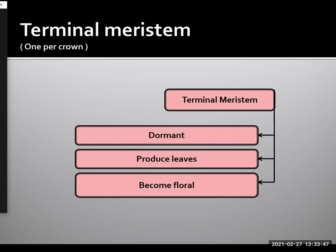Now, that terminal meristem has one of three fates. It can remain dormant, it can produce leaves, or it can become floral. And remember, there's one terminal meristem per crown.